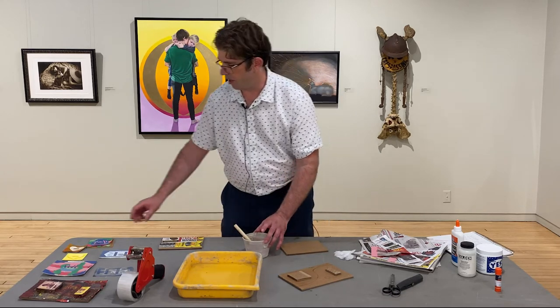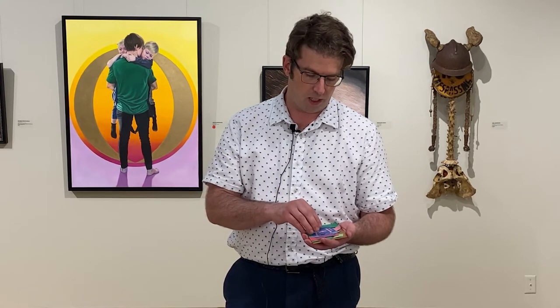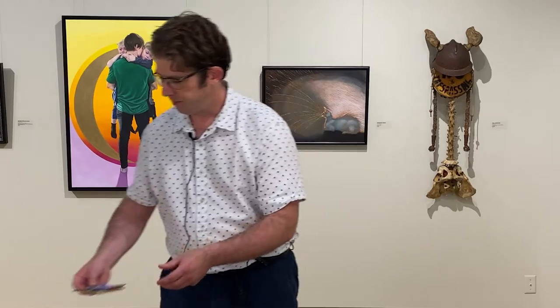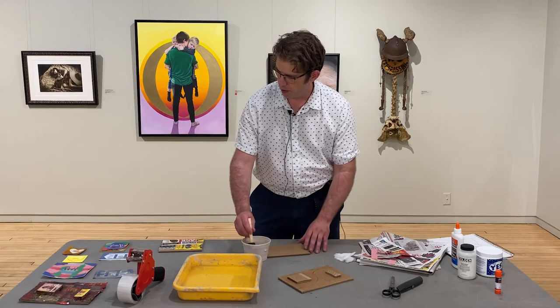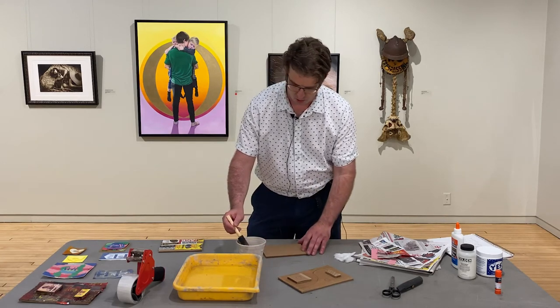On a masonite board you need to prep it with an acrylic ground, because if you don't, you can see it just stayed together and fell apart. But for most surfaces the glue will work for map board, pop boxes, and cardboard.